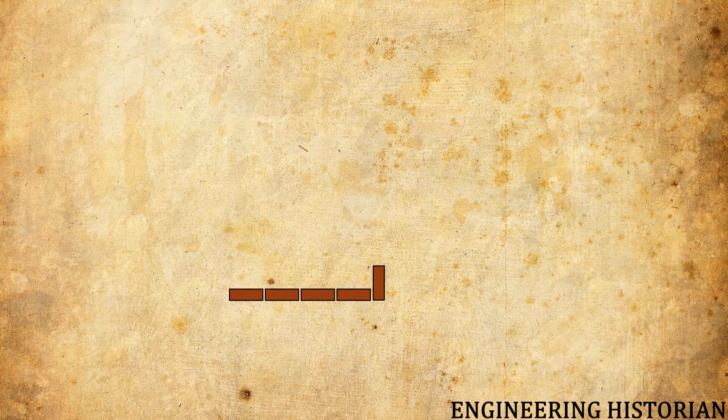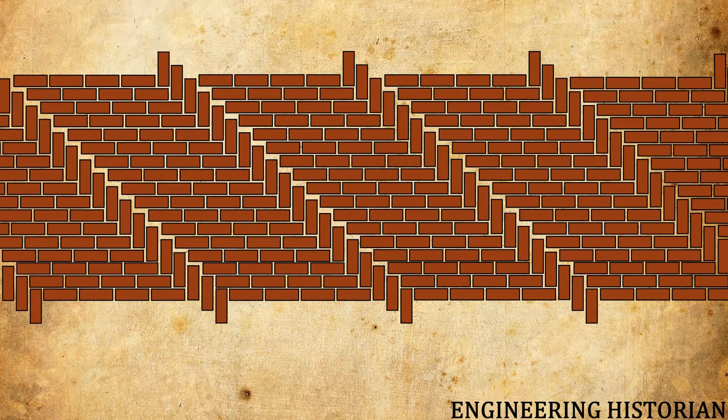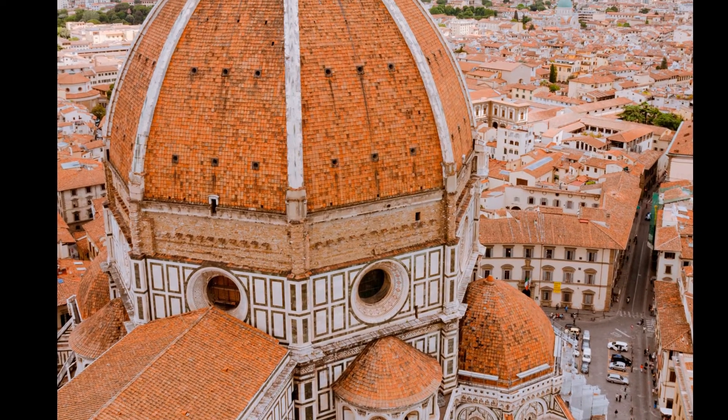Layers of vertical bricks were spiraled around the dome to the top, with layers of horizontal bricks in between. This masonry pattern shifted the weight of the bricks to the supporting base of the dome, and layers of vertical brick prevented the sliding of bricks caused by the wet mortar. Since he didn't leave any documents of his masterpiece, we still do not fully understand how he was able to lay the bricks with such precision.